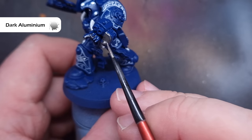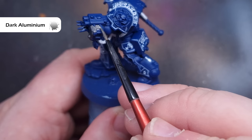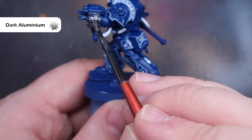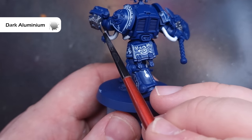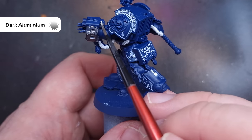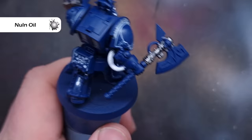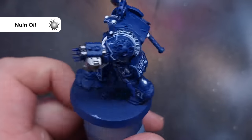Let's get all the silver metallics done next. The colour I'm going to use is Dark Aluminium. I'm going to paint this over all those parts of the model that I want to be silver — there's not a huge amount on the model, so check the box art if you're not sure. I'm working around things such as the power node on the axe and some of the mechanical parts on the storm bolter. We'll then wash all of that using Nuln Oil, which is nice, easy and straightforward.